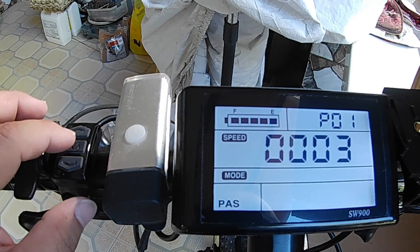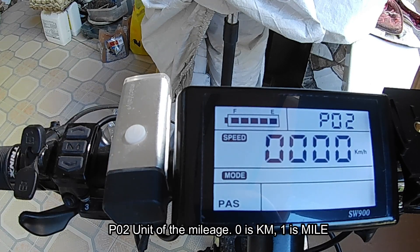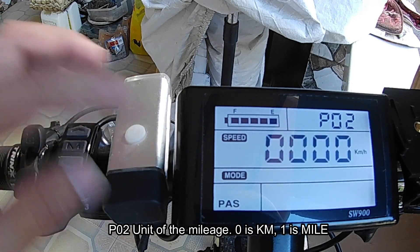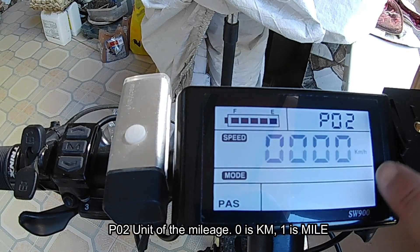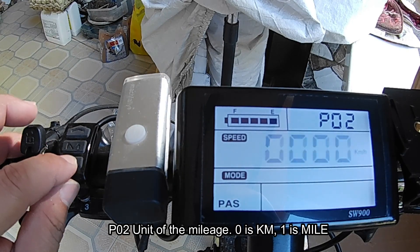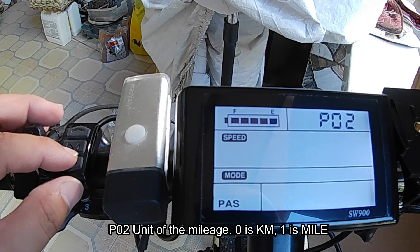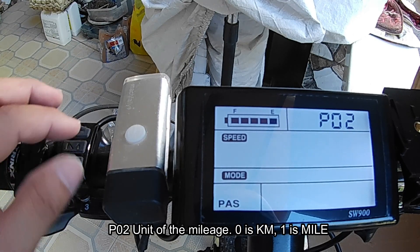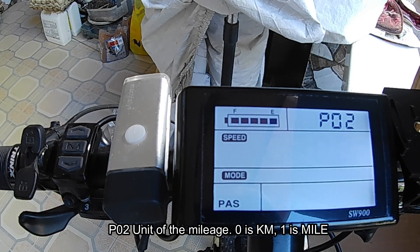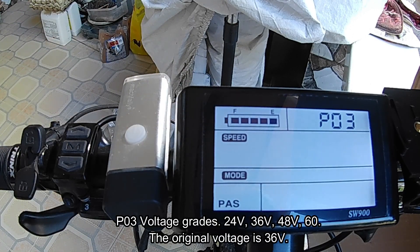To go to the next configuration, press the M or menu key. P2 is the unit of mileage. There are only two selections: kilometers per hour and miles per hour. Here in the Philippines since we are using kilometers per hour, let's set it at zero.